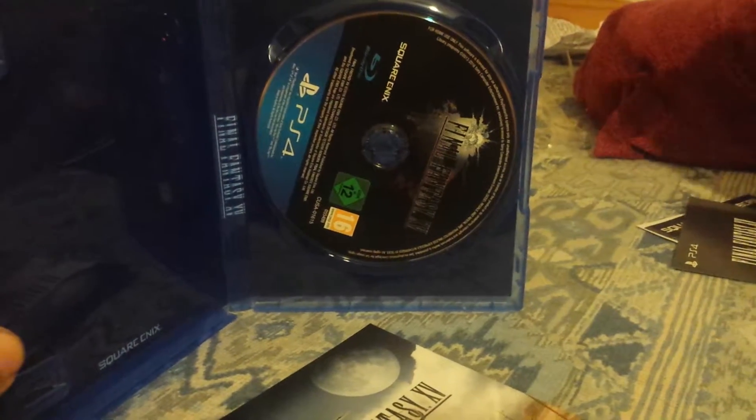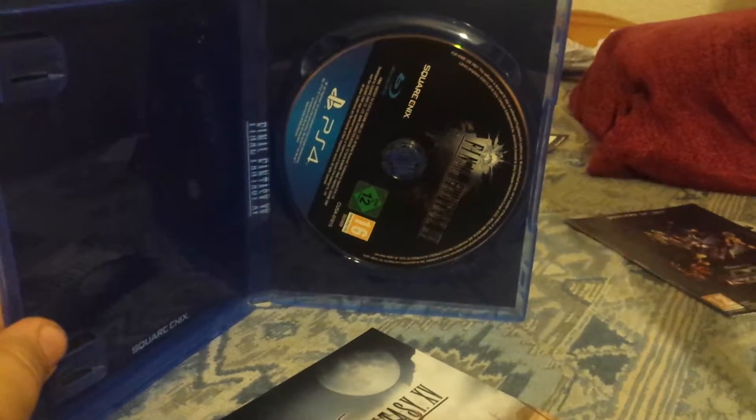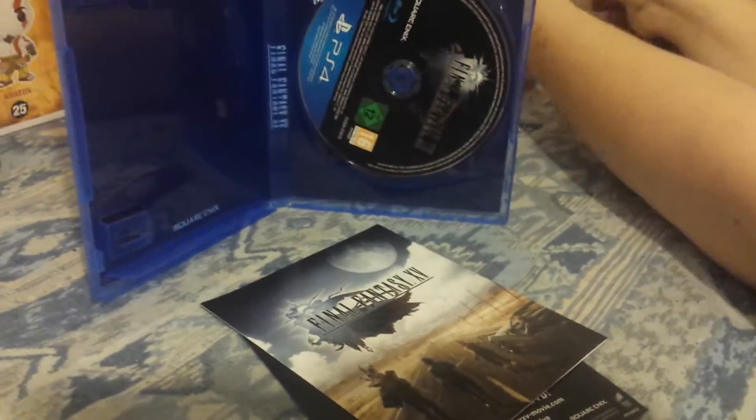There's a lot of stuff in here. You've got a DLC code and a code for Square Enix Members — Jesus Christ, there's a lot of advertisement in here. Just loads of advertisement. Usually games these days come with nothing, not even a manual, and this one has tons of stuff, so that's pretty awesome.